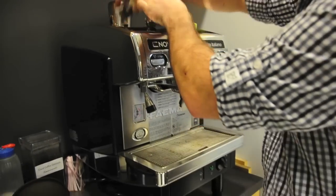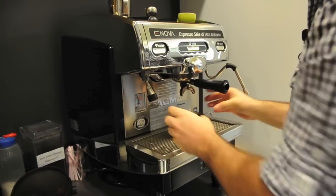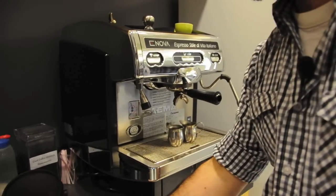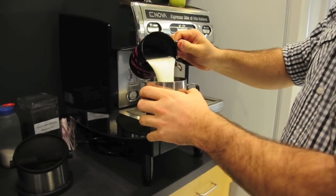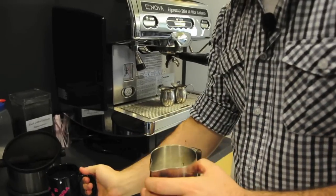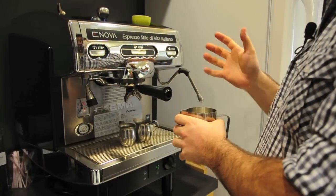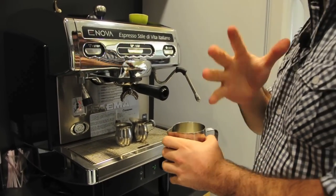Then put something under it to catch the espresso. While this is going on, I'm also going to be steaming the milk. Pour the milk into this container here, and then I'm going to be sticking the wand into this. I can't talk while this is going on because it's going to be really loud, but you can just watch.